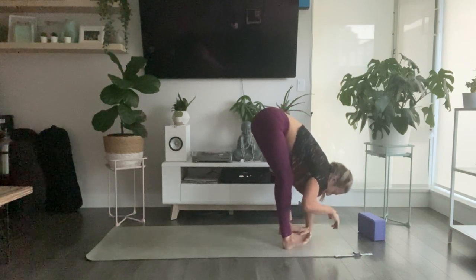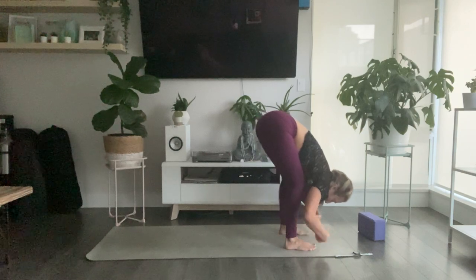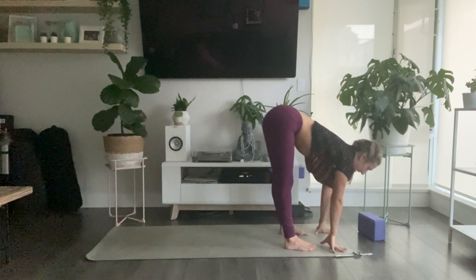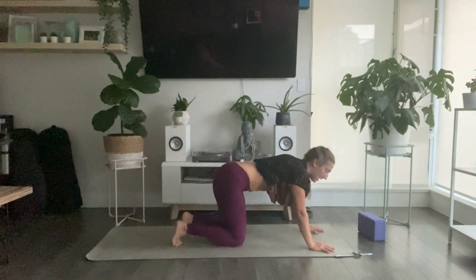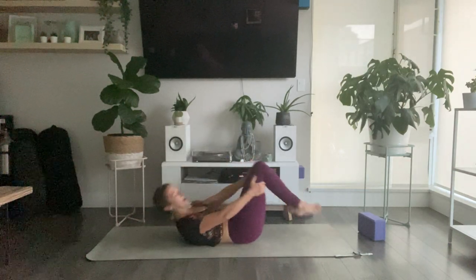One at a time, pick up your feet and release your hands out from underneath. Roll out the wrists a couple of times. Use your inhale to halfway lift and lengthen, then exhale and fold. Plant your hands. Step yourself back to tabletop. Swing your feet around and in front, and gently make your way all the way down onto your back.